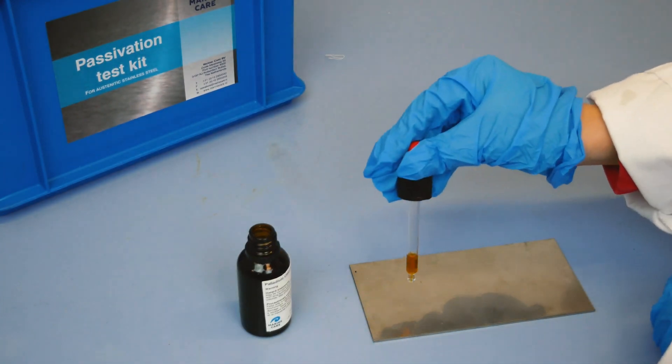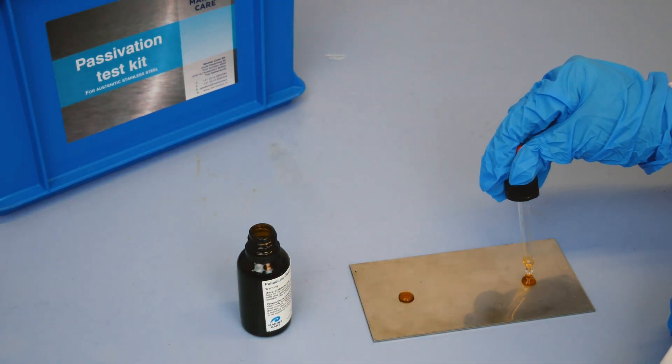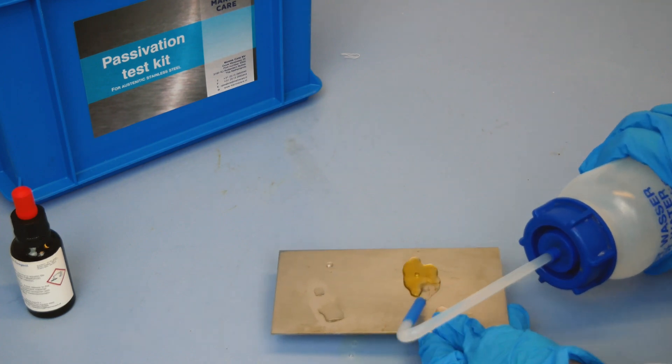While this method is reliable, it is not practical for measuring the passivity of walls in tanks. It's easy to see the discoloration when the surface is non-passive, but almost impossible to see when the surface is close to passive.